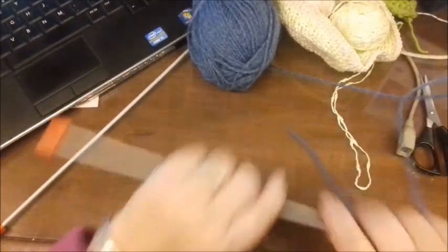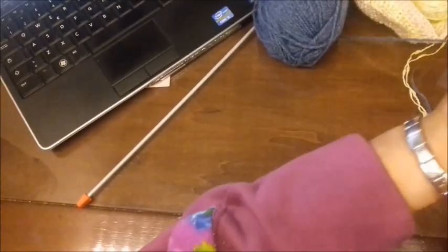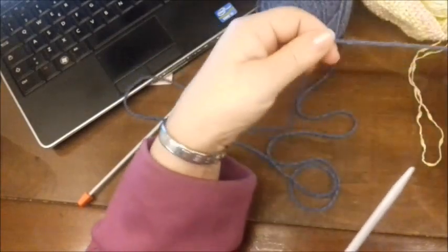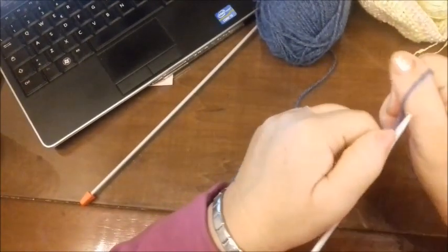Ciao a tutti. Iniziamo questo nuovo tutorial con un punto fantasia passato. Molto semplice ed è un punto multiplo di tre, più due ovviamente, che sarà il vivagno. Quindi monteremo 21 maglie.